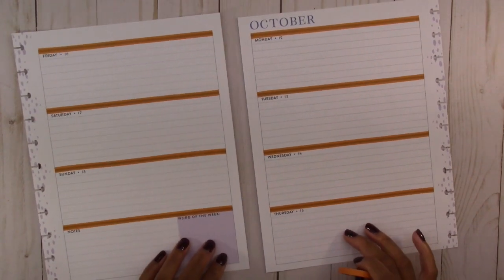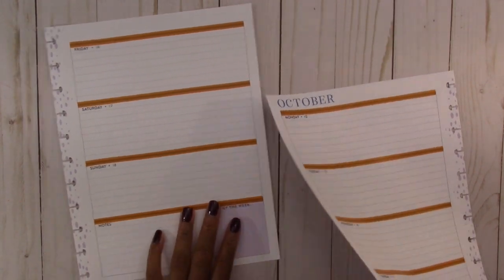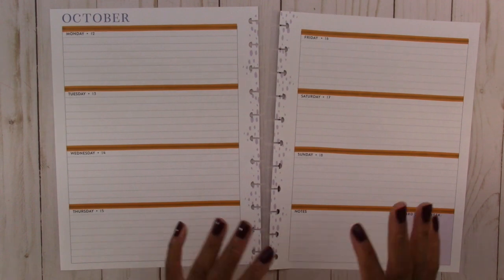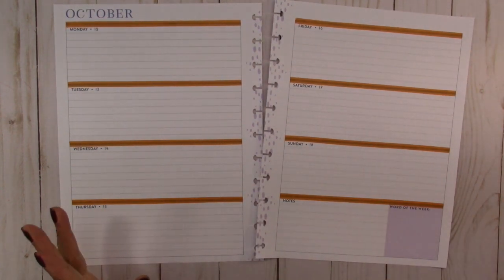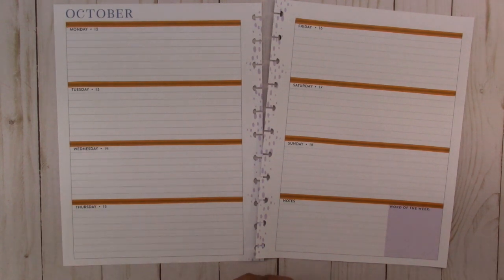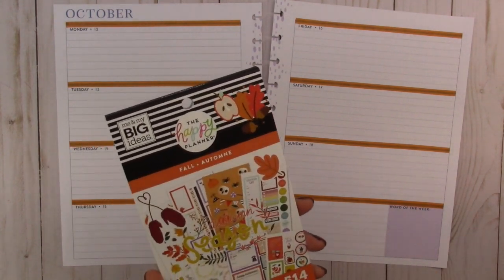Now we have the washi tape covering all of the blue. Next we have to get out our sticker book — I'm going to use the newer version of the fall sticker book by the Happy Planner.